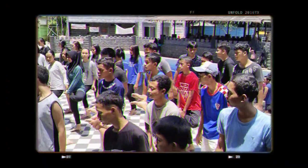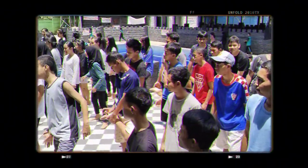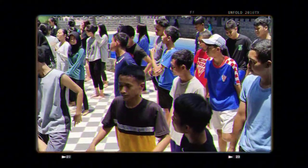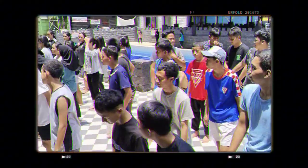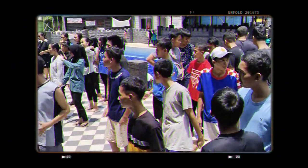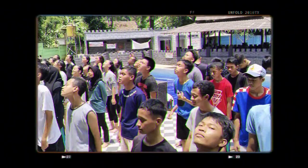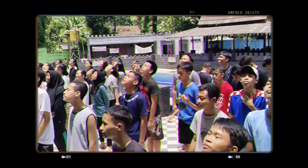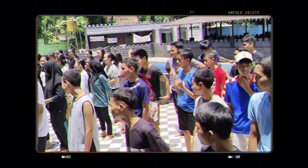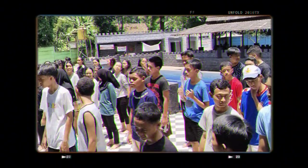Before doing exercise, we are advised to do warming up. Warming up is a series of cycle activities that help the body to be better prepared for exercise. Wherever the sport is, whether in the swimming pool or at home, warming up is mandatory before starting the sport. The following is an example of a warm-up. The time for each style is given 8 seconds.